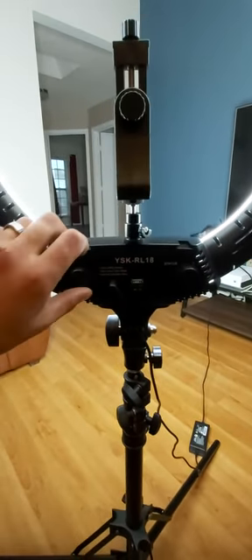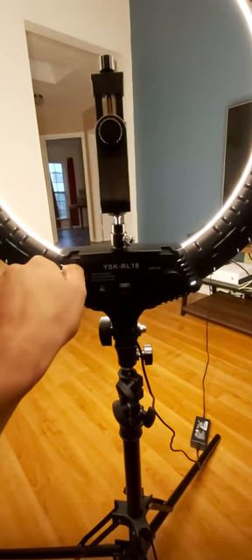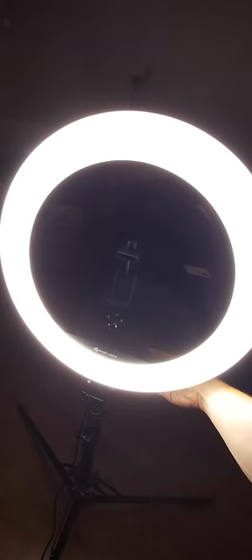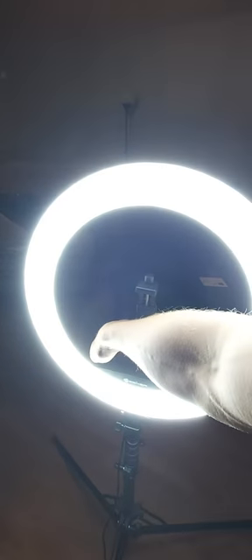It also has a color temperature switch here, which you can kind of see — cool to warm — which is pretty decent. I'll go ahead and flip it around so you can get a good visual on it: cool all the way to warm. And then you got your power or dimming switch there.